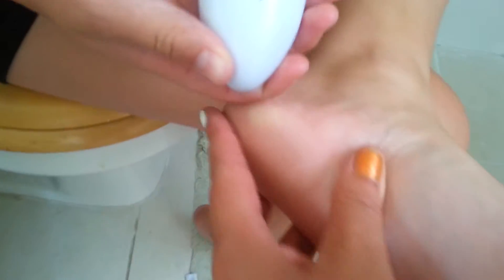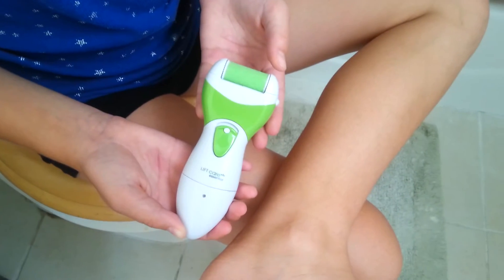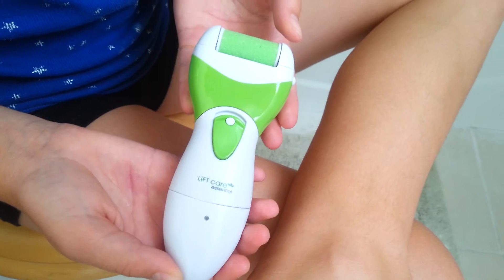We're going to continue to use it, but you can tell it took away some of the rough spots my daughter has on her foot. It's not as bad just yet, but that's what we're trying to prevent. Thanks for watching. Final thoughts with Kelly Jewels and the LiftCare Essential Callus Remover Rechargeable.